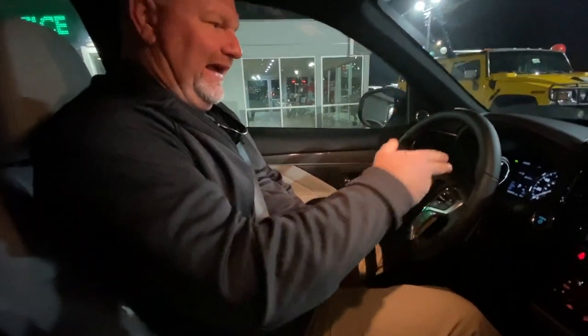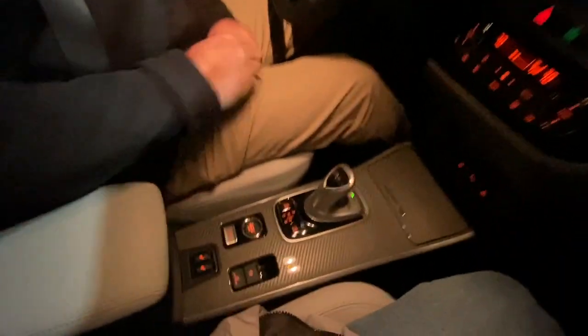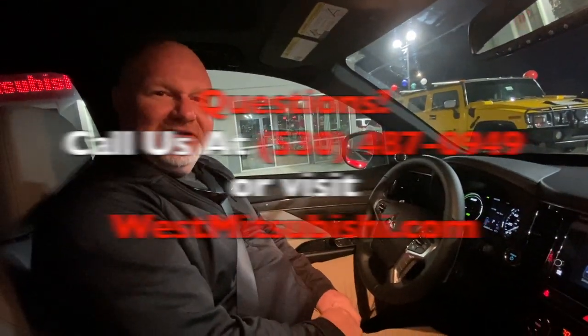It will only turn itself off if you're properly seat-belted and you've done all the steps that we did before. Hopefully that helps you out and stops any confusion with this new safety product, which is the electronic parking brake. Thank you, have a great day, and visit us at westmitsubishi.com.